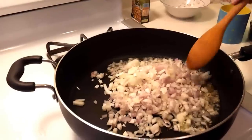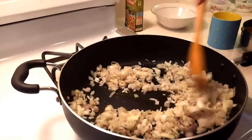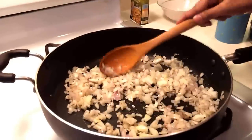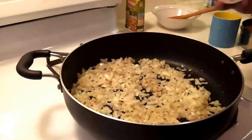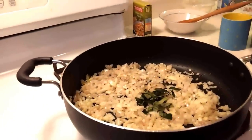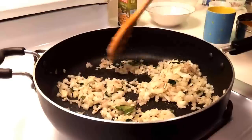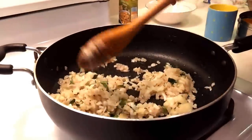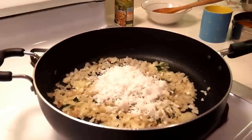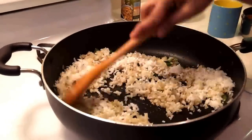Now add your onion, stir it and keep it on medium heat, and let it cook till it is slightly brown in colour. Then add the shredded coconut, stir it, and let it cook for around 3 to 4 minutes.